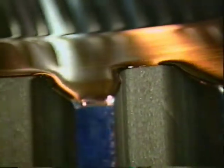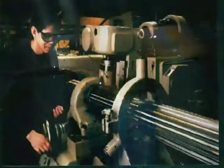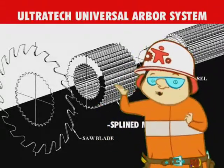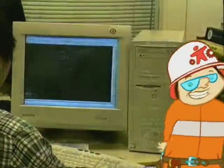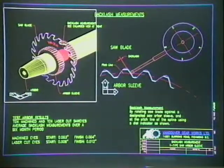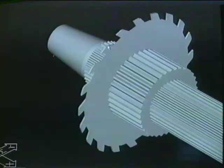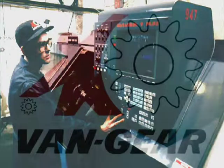When the original Involute Gear Tooth Spline Arbor was introduced in 1994, it was a significant improvement over the Retech design. An even bigger improvement is the introduction of the Ultratech Universal Arbor system, which provides a precision fit and reduces wear between the arbor and saw. The sawmill industry has significantly benefited by reducing maintenance costs and improved sawing performance. Vancouver Gear Works is committed to manufacturing and supporting high-performance, durable arbor systems to meet the needs of an evolving lumber industry.